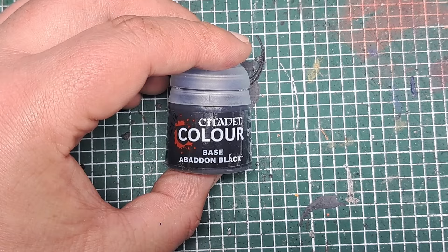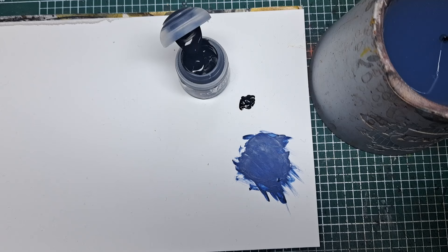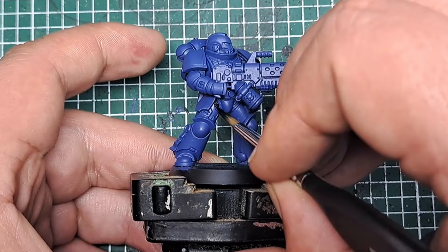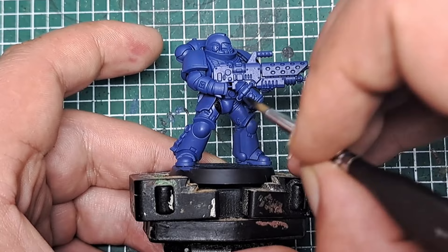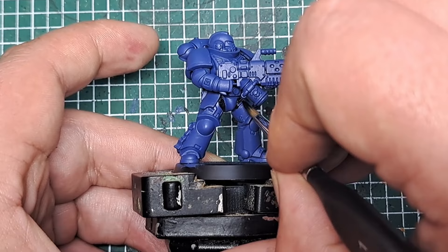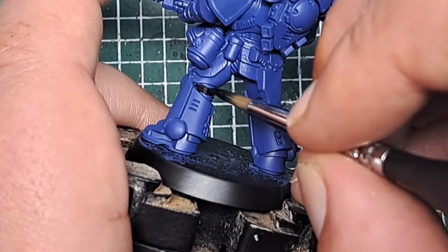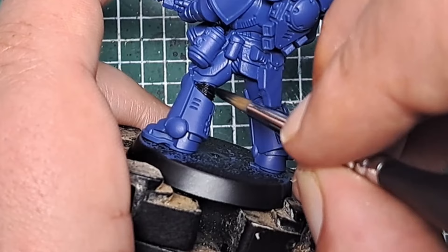Now I'm coming in with some Abaddon Black. I'm putting some onto my palette and thinning it down with a little bit of water so it's nice and smooth and flows nicely off the brush without clogging up any detail. With this I'm going to paint all of the undersuit of the armour — all the little ridged bits in the joins — being nice and neat working around the blue. If you do get it over any areas you don't want black, you can just paint over them again with Macrag Blue.